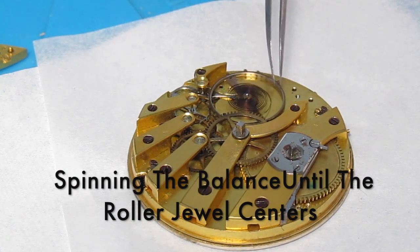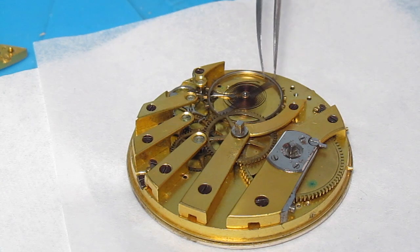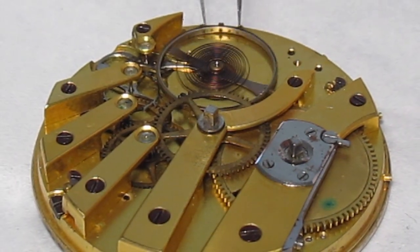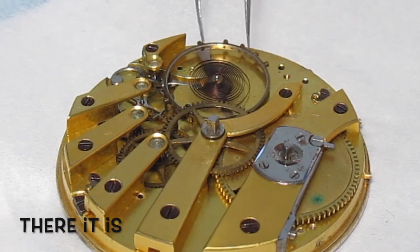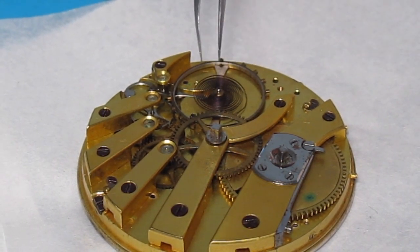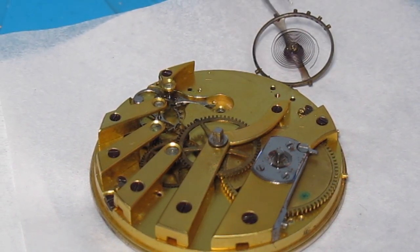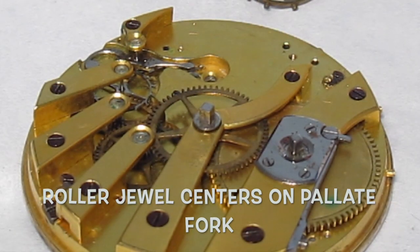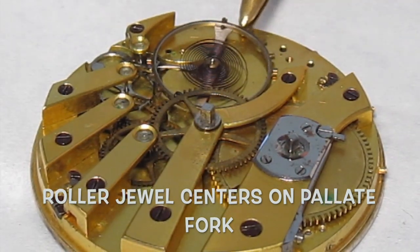See where it makes contact with the pallet fork — I'm not seeing that yet. There it is, right there. So we know the pallet fork lines up with this jewel on the balance wheel, right like that.